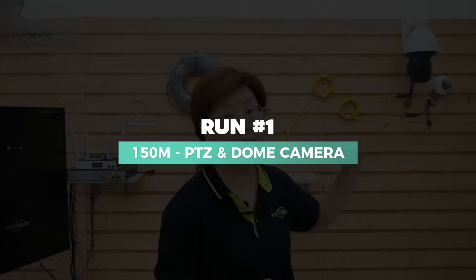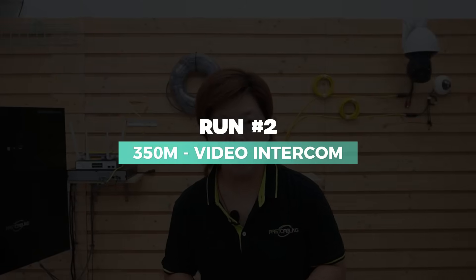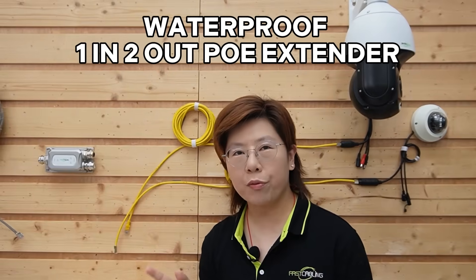First, we'll tackle the easy part: our two devices at 150 meters — the PTZ and the dome camera. Then we'll finish with the 350-meter run using a bullet camera instead of the telecom. For 150 meters, we'll use a waterproof 1-in, 2-out PoE extender that's built for the outdoors.